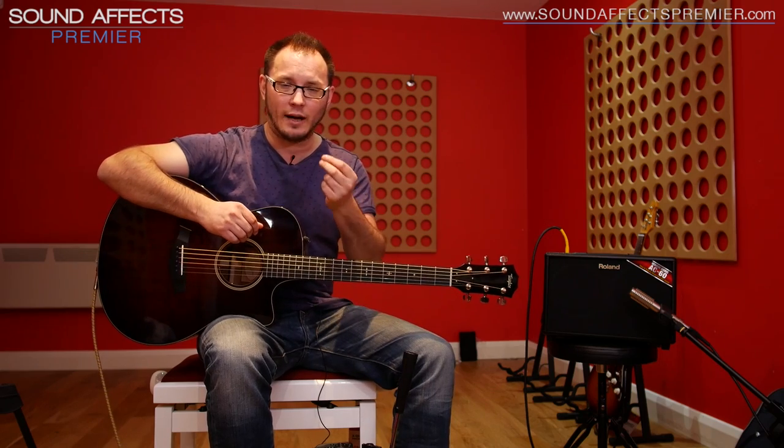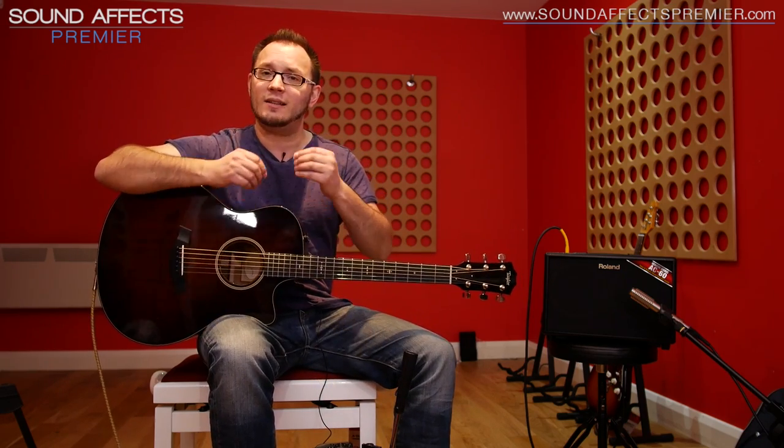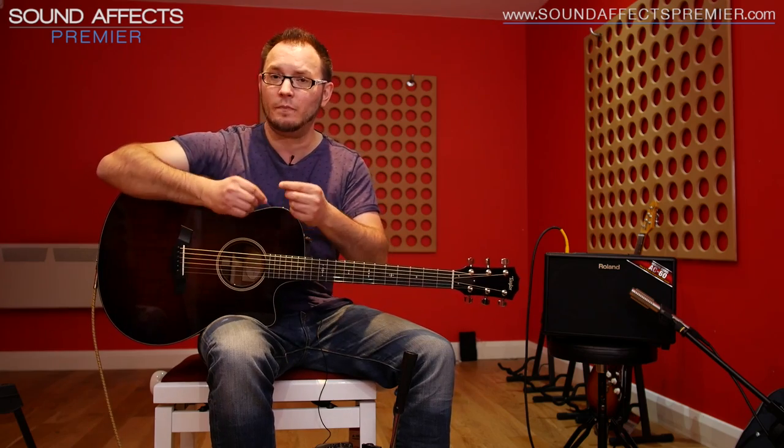Now most piezo or magnetic pickup solutions for acoustic guitars don't give you that complex acoustic resonance characteristic that you associate with a great acoustic — you kind of lose it in the process of the pickup. The AD2 is designed to give that back to you with basically the easiest, simplistic user interface — really, really simple to use.